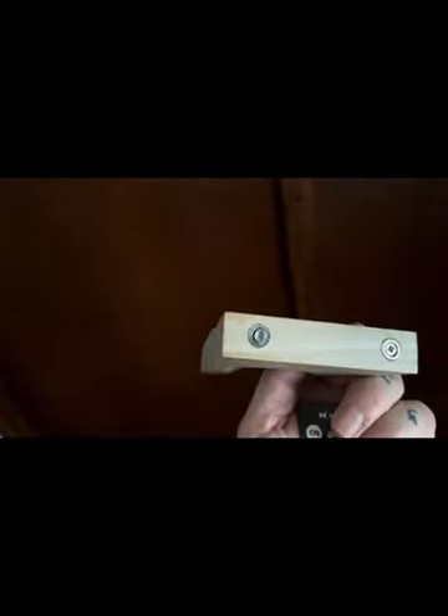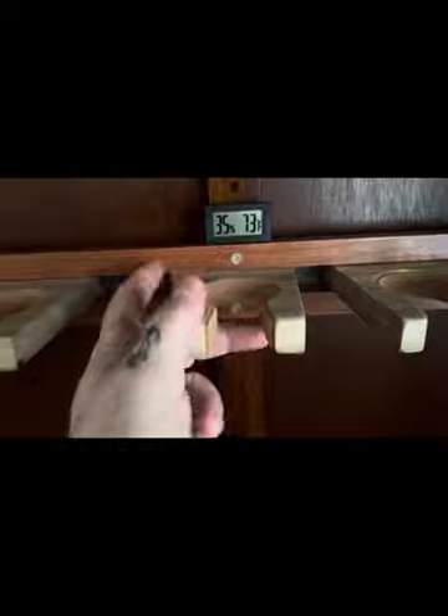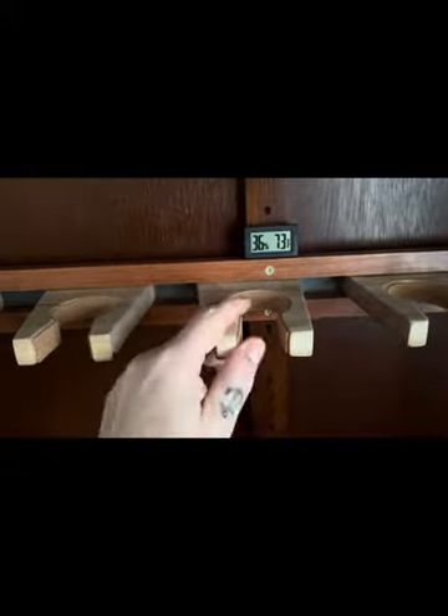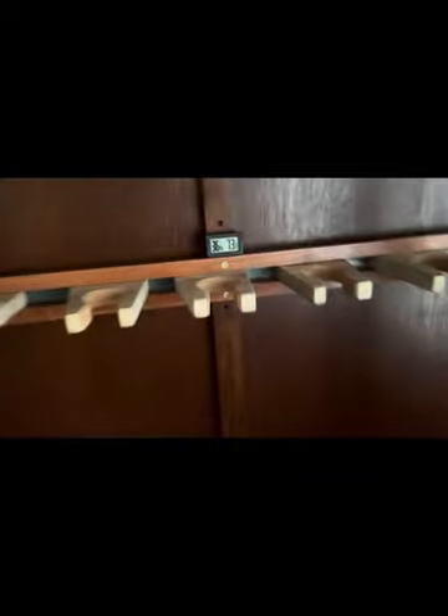Long story short, I'm going to redo these. Basically these have a similar thing — they have countersunk neodymium magnets, they ride in a channel with steel in the back so they're fully adjustable. They don't have any downward pressure on them; they're just for neck rests — the necks will lean into them. This is great because it accommodates different widths for both electric and acoustic guitars. This is going to be my temperature and humidity gauge.